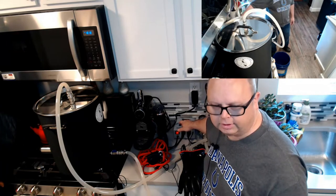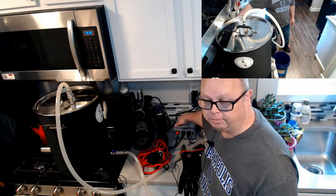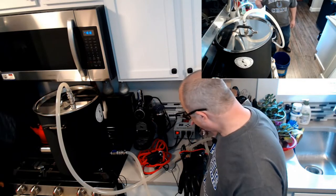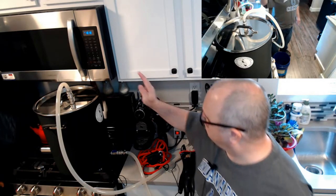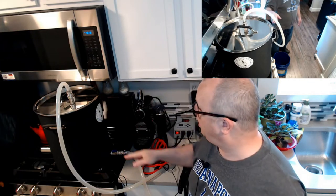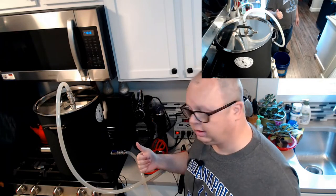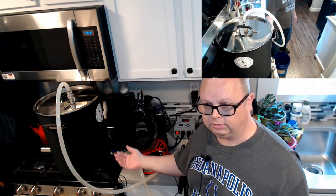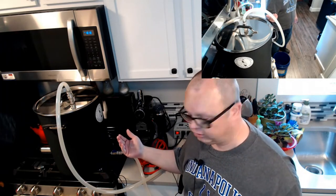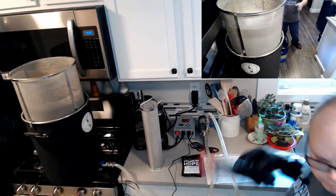It has been 90 minutes since I started the mash. The pump is turning off and I'm going to go ahead and start draining the grain. I'm going to turn the heat up to boiling, so while the grain is draining, the wort is starting to come to a boil. I'll be back in just a moment when the wort is at a boil so we can add our hops.